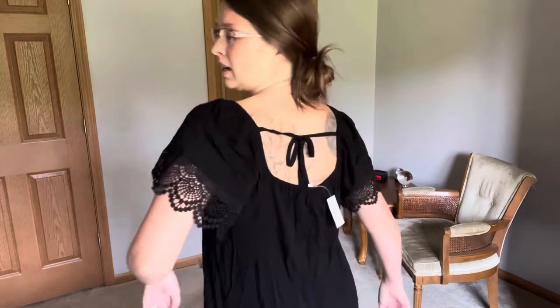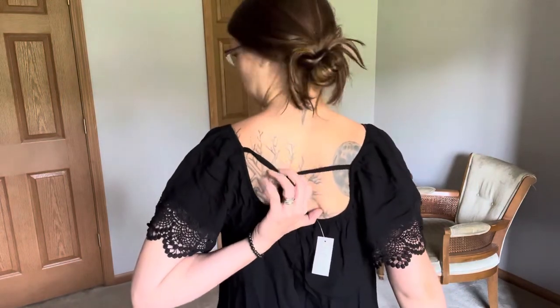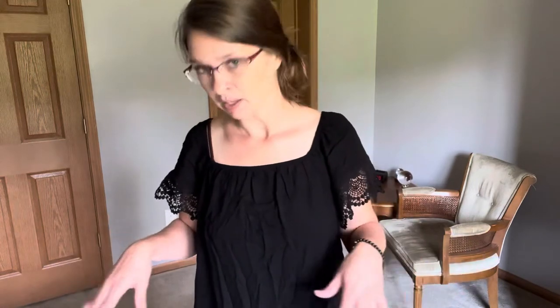Next is the Solid Lace Trim Sleeve Top. It's kind of wrinkled. It goes to the hips, it's very flowy and forgiving, and it has a cute back detail — a little tie closure. It fits pretty well. It's a size medium; I could probably do a size small, but I think the medium also works — it's kind of right in between. This was originally $34.90 and that is what I paid for it.